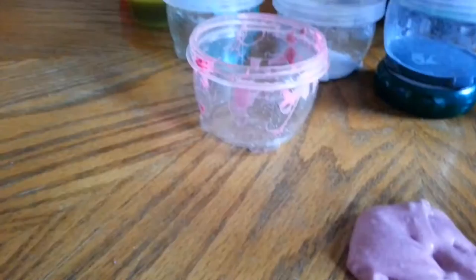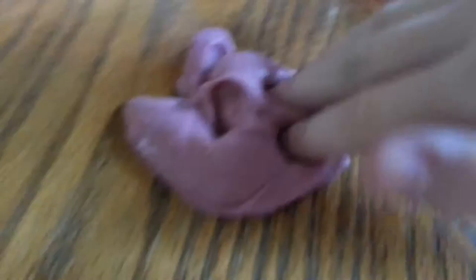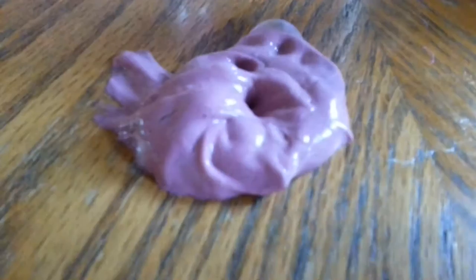Alright guys, so I got the next one. This is called Valentine's Day because in real life it looks a bit darker — it doesn't look like a magenta. I really like how it looks like a sort of Valentine's Day slime. I should have made this on Valentine's Day but I made it today. The poking is very good. This is the heart slime.